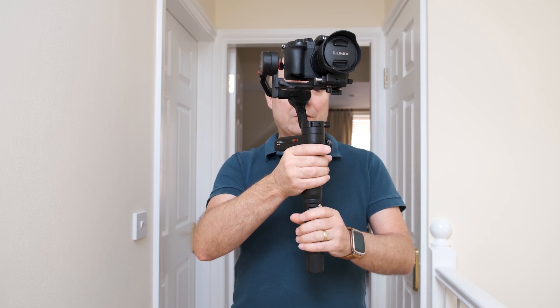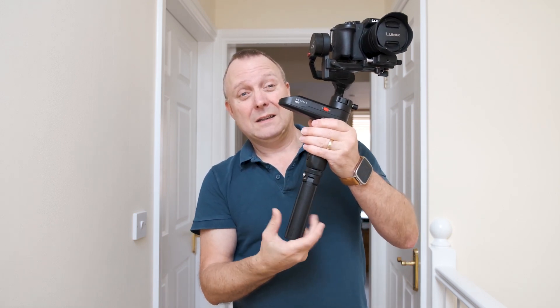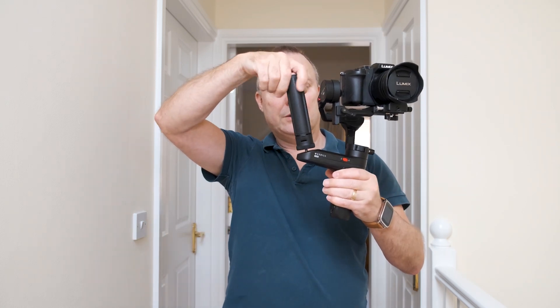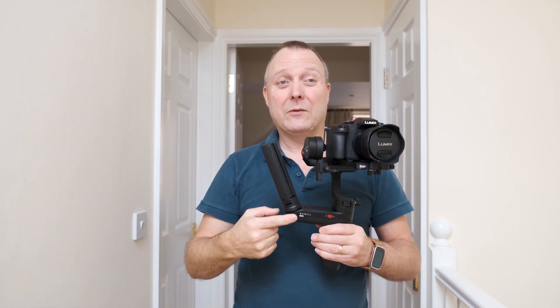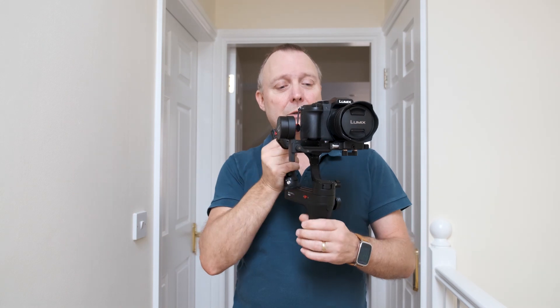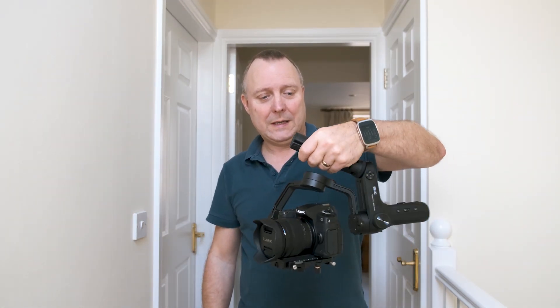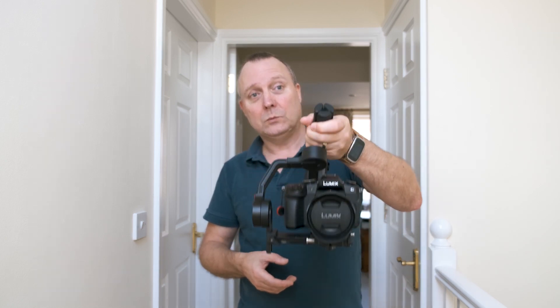If you want to go to the under-slung mode, obviously take the bottom handle off and put it on the top. You can get quick releases for these. So when you've got the Weeble in the under-slung mode like that with a handle there, that's great.